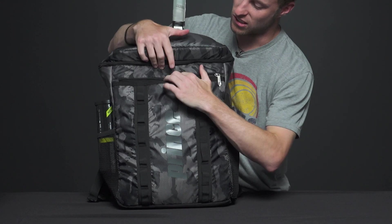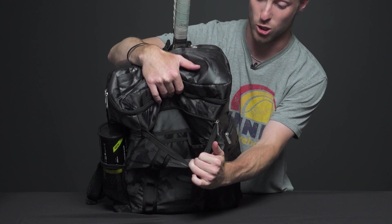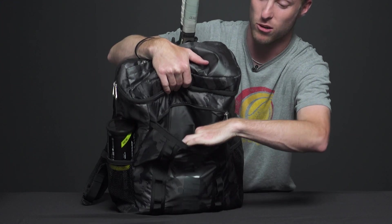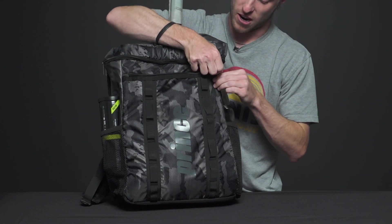On the front we have one large accessory pocket. You can carry tons of gear, maybe a shirt or shorts, whatever you want in there. There are also two smaller accessory pouches, so you can put a wallet or keys in there. That's a great designed pocket right there.